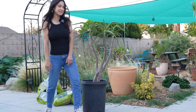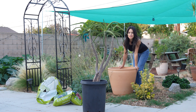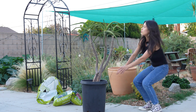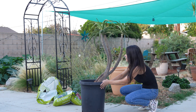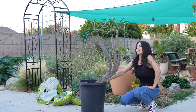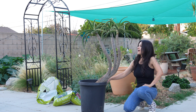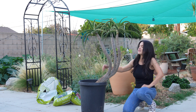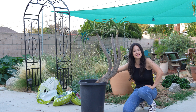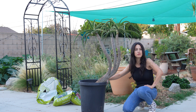We are going to plant it in this awesome terracotta pot. The cool thing about this Bainsii is that it has three heads, and the larger it gets the more heads it will grow. It has this really cool shape that makes it unique — not all of them grow like this. This one specifically looks like a bonsai tree.